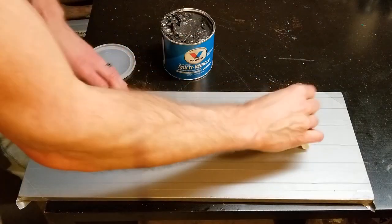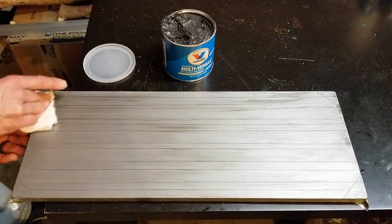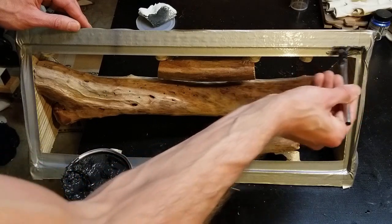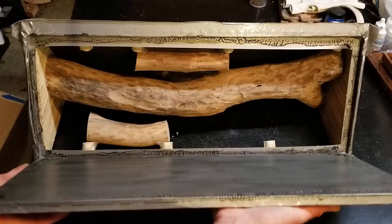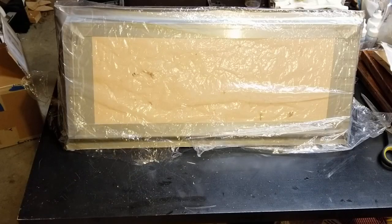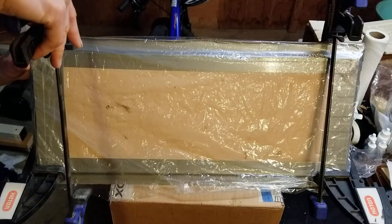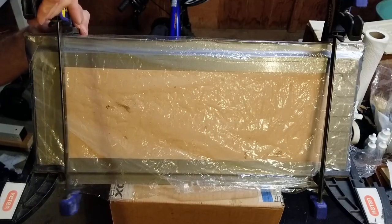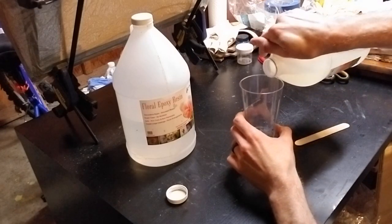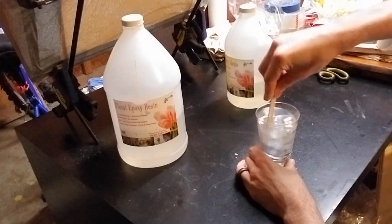Even though epoxy resin doesn't adhere very well to duct tape, I figured that the large surface area and the fact that these plates are recessed would still make it difficult to remove the plates after the epoxy resin had hardened. So I smeared some grey grease on the plates and the frame before closing the sides. I sealed the cracks with more duct tape and wrapped a plastic bag around the whole mold, as epoxy resin always seems to find ways to seep through no matter what you do. I then clamped the plate securely in place so that I could flip it over with the opening up.